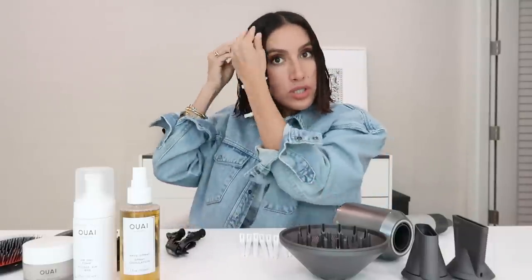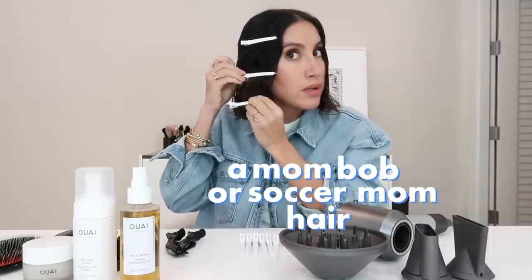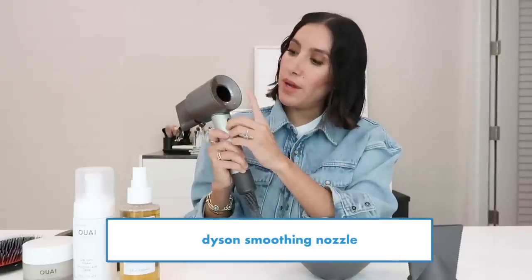I like to leave the very ends out on my lob just so that it looks nice and straight on the bottom and not too bent, because I don't want it to look like a mom lob or soccer mom hair. So I can either use my smoothing nozzle or the styling concentrator — the airflow is super concentrated. I'm going to use medium airflow and medium heat.